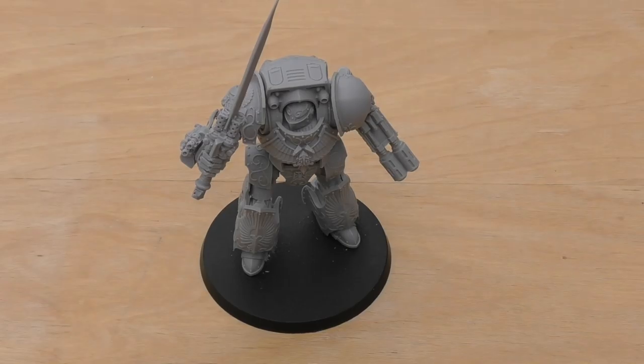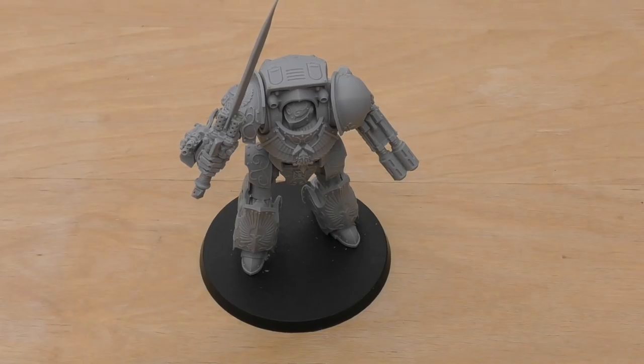Its abilities: Atomantic Shielding gives it a 5+ Invulnerable save, though unfortunately you can't use Ages of the Emperor with this model. Because it's not Infantry or Biker, you won't get Sworn Guardians or the Emperor's Chosen to improve it to a 4+ Invulnerable — which would have been nice. Unyielding Ancient: roll a D6 each time it loses a wound; on a 6, that wound is ignored. And like many vehicles it has the Explodes ability — on a 6 it explodes dealing D3 mortal wounds to units within 6 inches. Keywords: Imperium, Adeptus Custodes, Vehicle, Dreadnought, Venerable Contemptor Dreadnought.